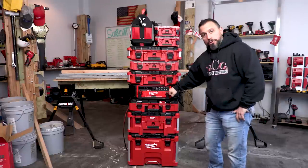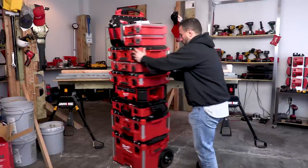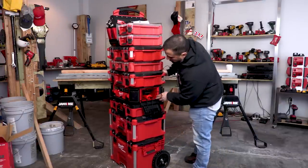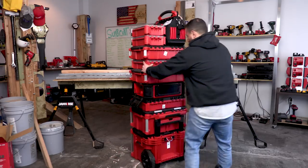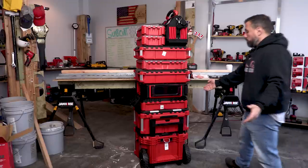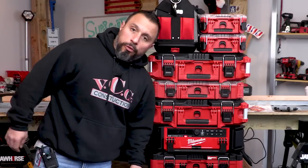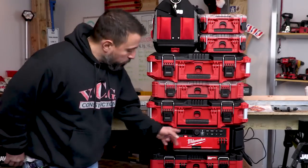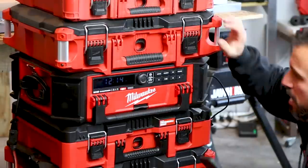One of the good things, as I mentioned earlier, is that we're able to put more pack out box solutions on top of the radio charger, and when we do that everything remains accessible - nothing becomes unreachable. At this point let's fumble through together and try to get the clock set. We think the time is 3:39 PM.